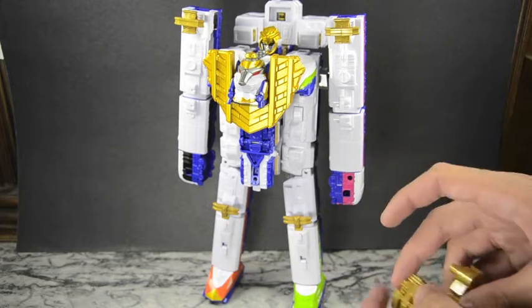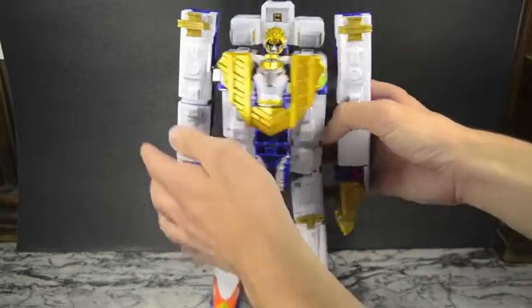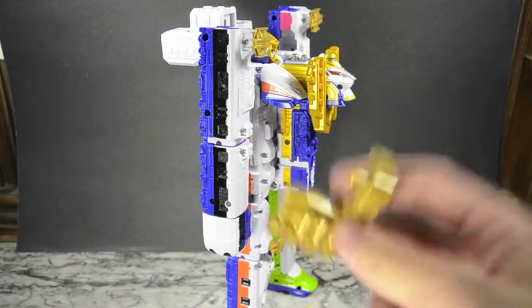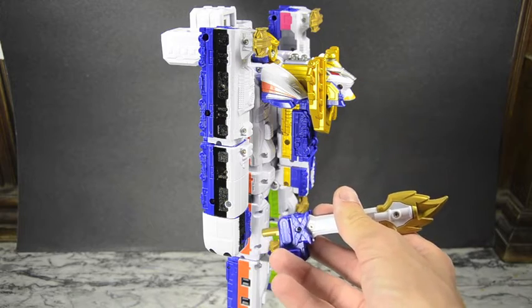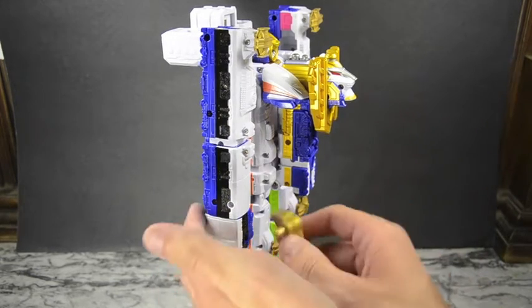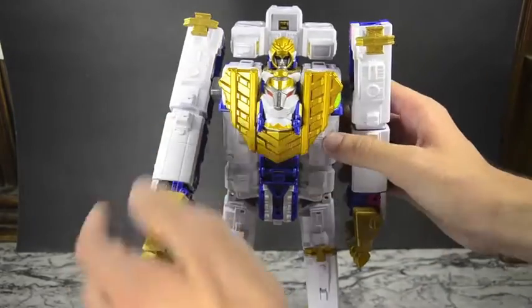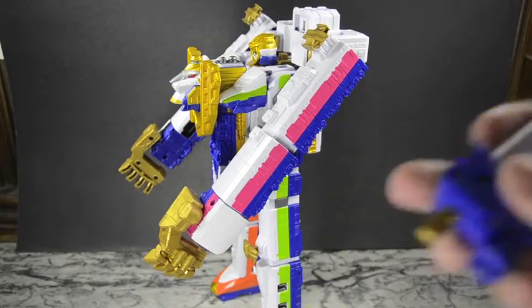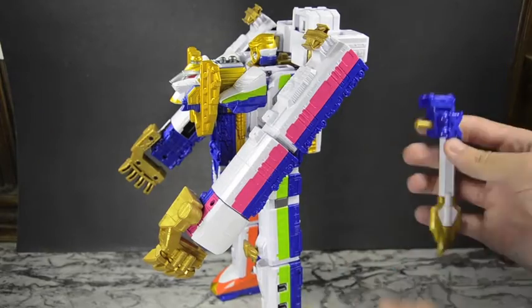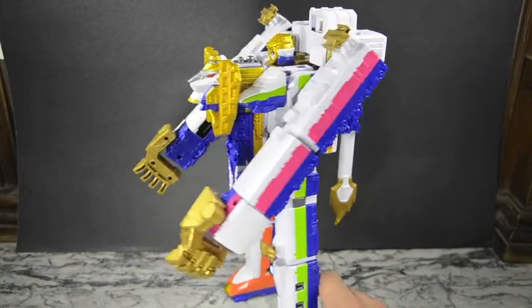Next up we'll take the feet slash hands slash whatever you want to call them — they just peg into the hand holes. For this side you can either put in the hand claws or the sword — it's really up to you because it's either one or the other. I like the claws — I like the novelty of the claws, it's different from ToQ. So I put the claws in and give them an angle, kind of coming at you. Then I complete the look with the tail — flip it into storage mode like gun mode, put it in the back. Now he's got a tail.